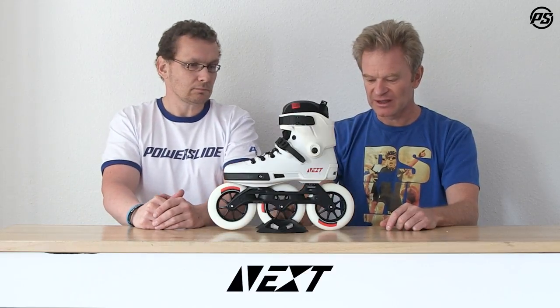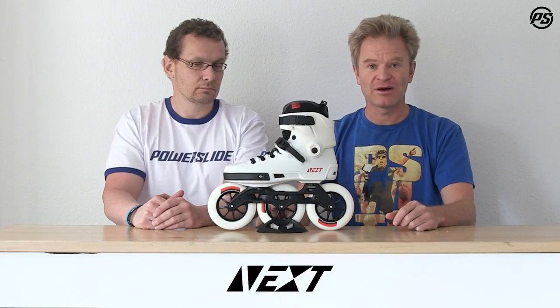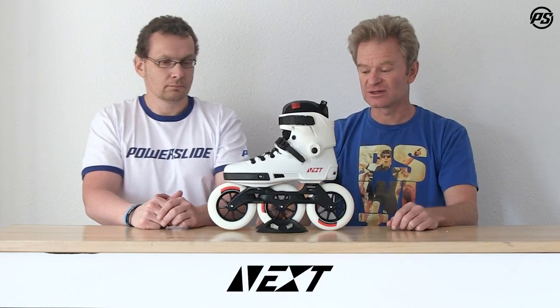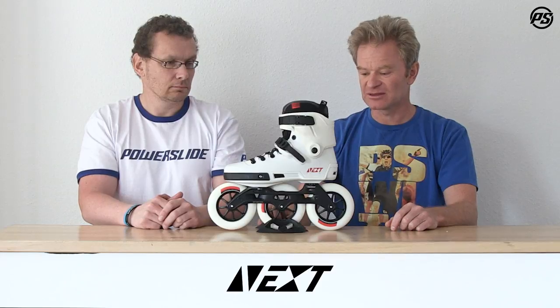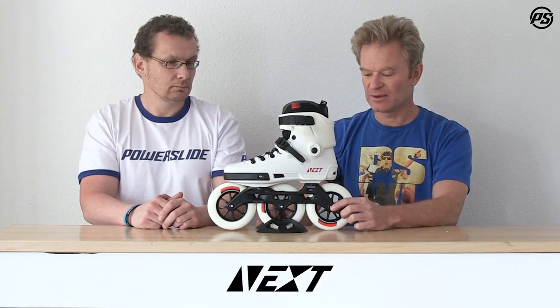Starting from the bottom, we have the Infinity wheels — 125mm, super high rebound, super fast wheels with great grip and really good for sliding, so very abrasion resistant and durable. Then we have the Wicked ABEC 9 bearings, and the solid elite cast aluminum frame from PowerSlide.